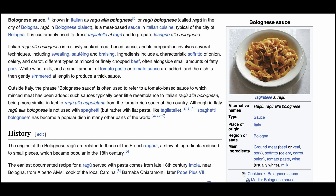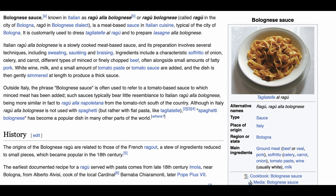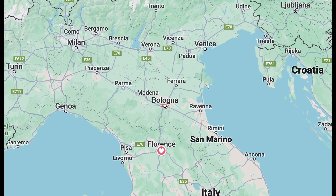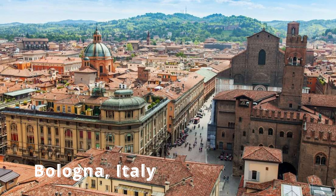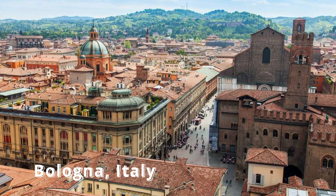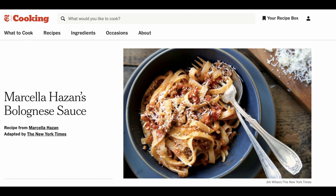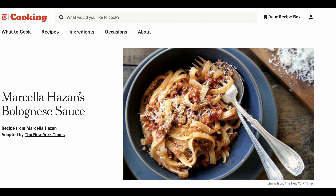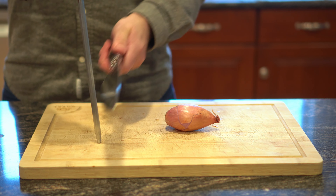Where does bolognese sauce come from and why is it an Italian classic? It originated from the beautiful city of Bologna and is one of the quintessential meat-based sauces of Italian cuisine. Earliest documented recipes date back to the late 18th century, so we're going to try to respect and honor that tradition today. We'll be attempting that by making a variation of Marcella Hazan's recipe, which I pulled from the New York Times. I'll highlight my modifications — see the link in the episode description for my full recipe.